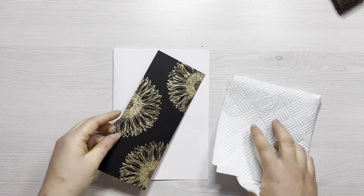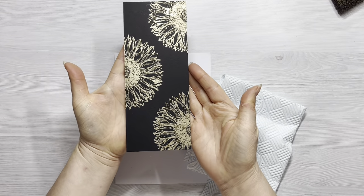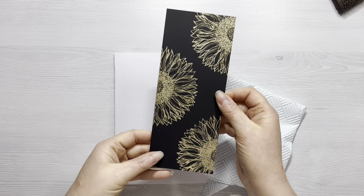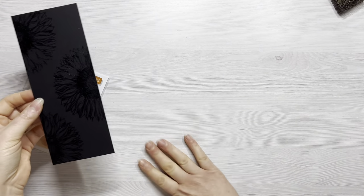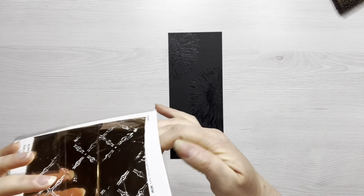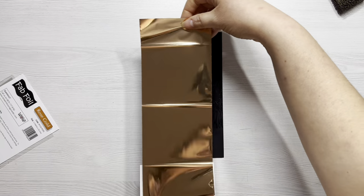I'm just going to spritz a piece of kitchen towel with some water and just wipe over the card panel lightly — using minimal water here, just a light spray. Then you can see the gorgeous shimmer and shine of those gilding flakes. I absolutely love using gilding flakes and seeing the finished effect — I just think they're so pretty.